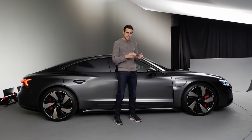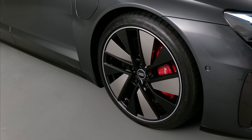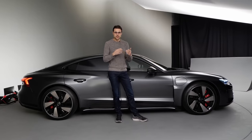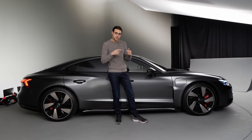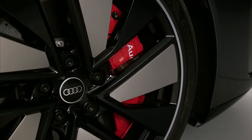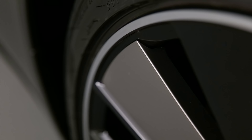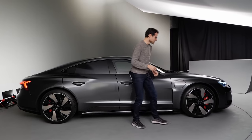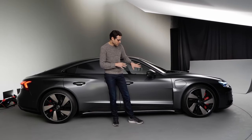Wheels start with 19-inch on the base model, 20-inch standard for the RS. These are the optional 21-inch wheels. You get different brakes too: there's a standard brake, then a tungsten carbide brake like we know from Porsche — standard for the RS — and optionally the carbon ceramic brake. The wheel spokes feature aerodynamic air blades made from a special heat-resistant plastic compound, which improve airflow.